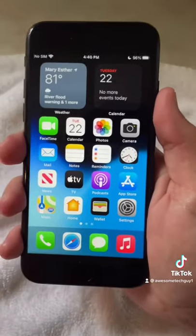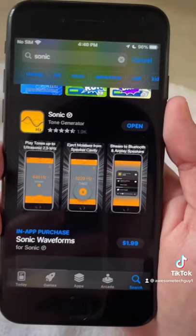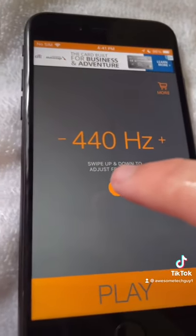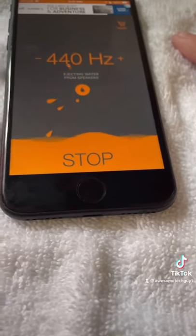If your phone is water resistant, your main concern is getting water out of the speakers and charging port. For the speakers, go to the app store and download an app called Sonic. Open the app and hit the water drop icon.